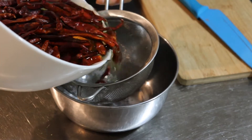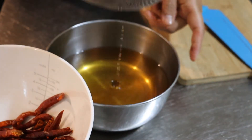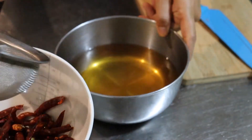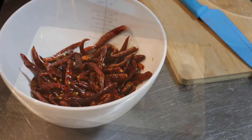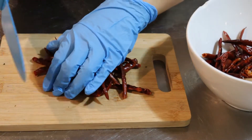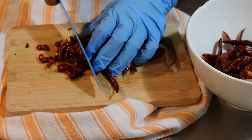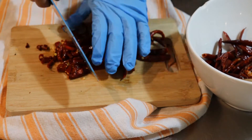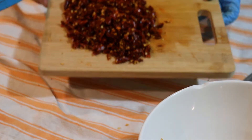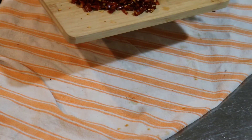Now I'm going to grab the chilies which have been soaking for about 10 minutes and strain them of the water they were soaking in. I'll put those in a bowl and chop them up. I'm using chopsticks and a glove to protect my hands so I don't stain them with chilies and don't accidentally rub my eyes. I chop most of them up but leave a few whole for decoration and to add to the jar at the end when I store the chili oil.